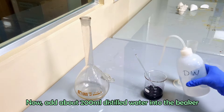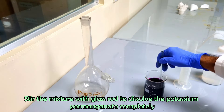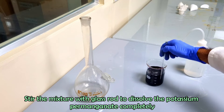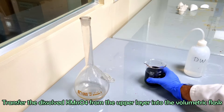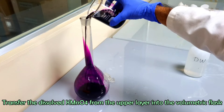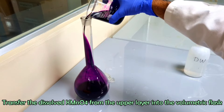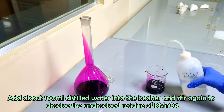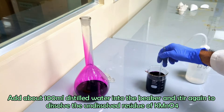Add 200 ml of distilled water into the beaker. Stir the mixture with a glass rod to dissolve the potassium permanganate completely. Transfer the dissolved potassium permanganate from the upper layer solution of the beaker into a volumetric flask. Add about 100 ml of distilled water into the beaker and stir again to dissolve the undissolved residue.